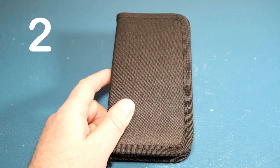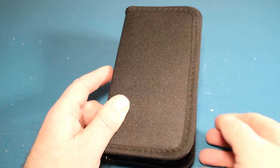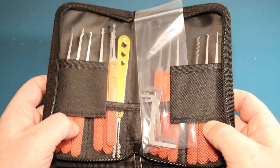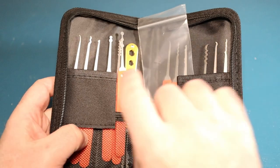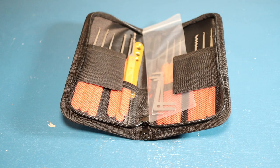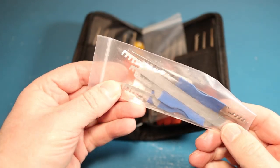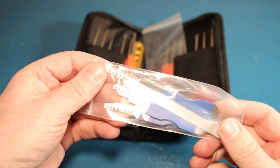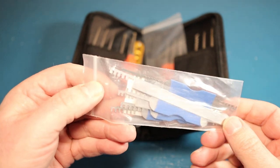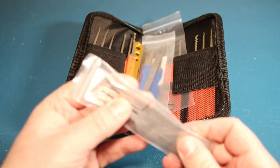My next tip is: all the gear and no idea. Don't do what I did. If you're new to this, you go on Amazon, you see things and think 'oh, lock picking tools' - next thing you know you've bought yourself a set. I bought some comb tools which I've since found out are pretty much useless for a lot of locks, and then I've got a load of rakes.